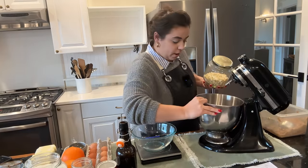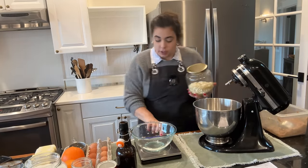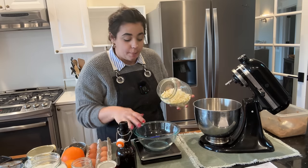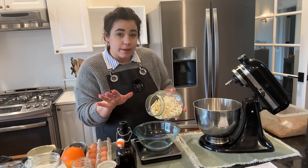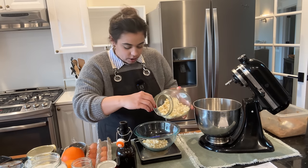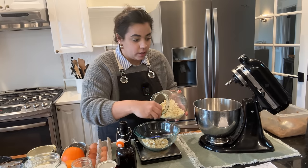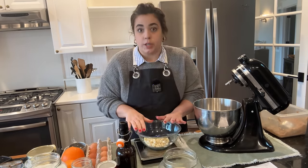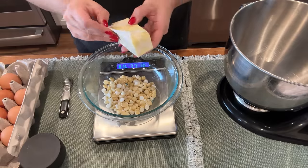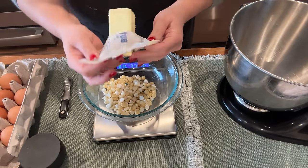The next two recipes need to bake in the oven, so now would be a good time to preheat the ovens. I want to start with the cranberry bliss bars because these need to cool before we can frost them. Cranberry bliss bars are my sister's absolute favorite Starbucks pastry, so I'm excited to try this copycat recipe and gift them to her so she can see if they're anything like what Starbucks makes. This is a really unique recipe in that we're actually going to melt white chocolate chips and put them into the cookie dough. I need 113 grams of white chocolate chips plus two sticks of butter, and we're going to melt this in the microwave.